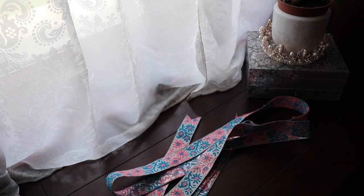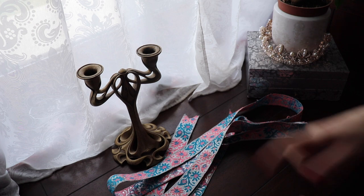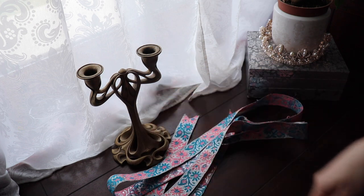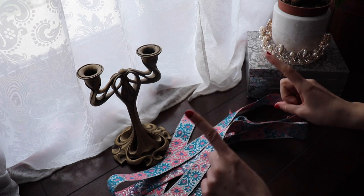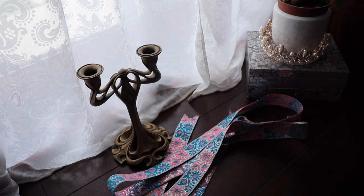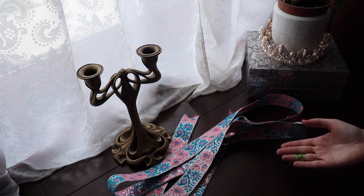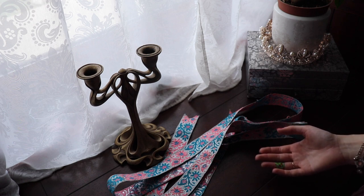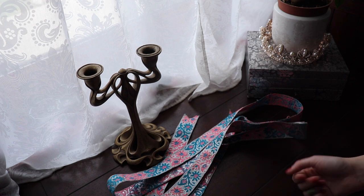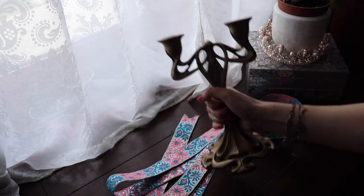You're going to need a length of ribbon and either a friend or a candle holder, or basically any kind of object that branches out in two directions. All you need to ask your friend is to hold their hands like this for a couple of minutes. However, if you are like me and have absolutely no friends nearby who would be willing to help — I live on a farm that's far away from any other kind of people — you can use the candle holder.